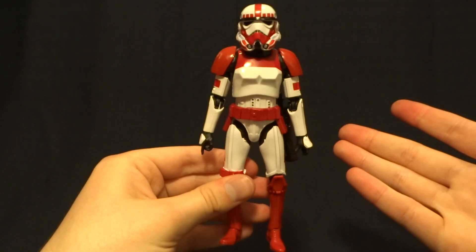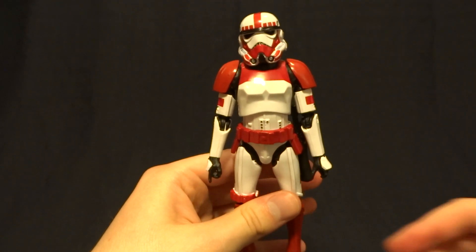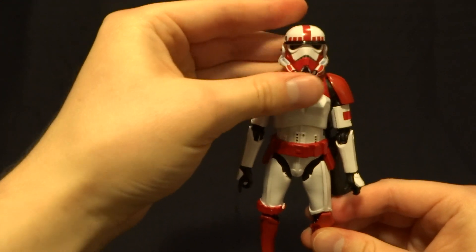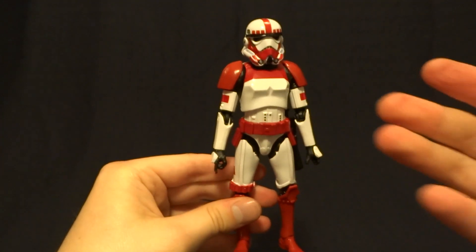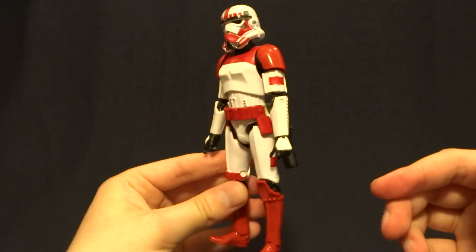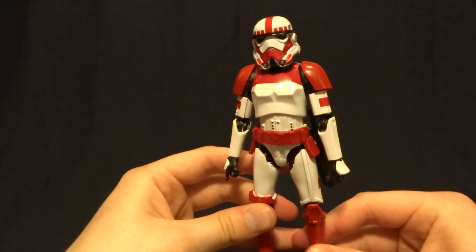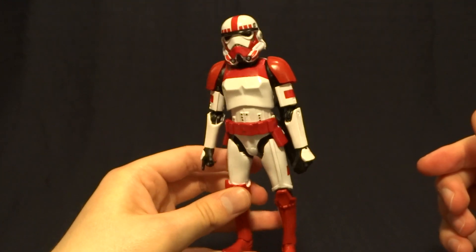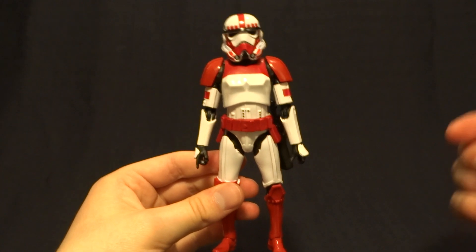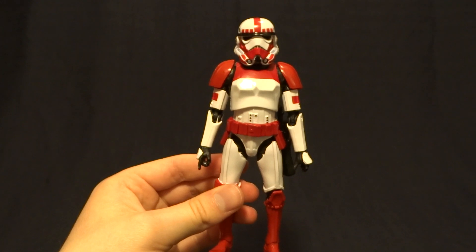Overall I think this is a really nice figure. I did try originally to get the Walmart exclusive one but wasn't able to, so I'm glad they re-released it — especially because this is one of the most bootlegged Black Series figures I've ever seen. I would say do not buy a loose version of this figure; it will probably be a bootleg. Just a warning for anybody who buys a lot of loose figures. If you have any comments or questions please leave them down in the comment section below.